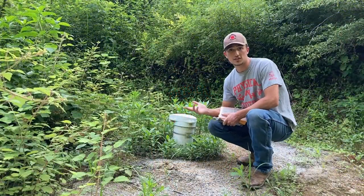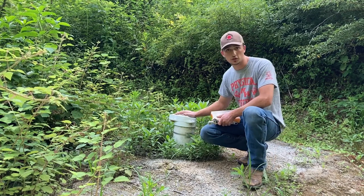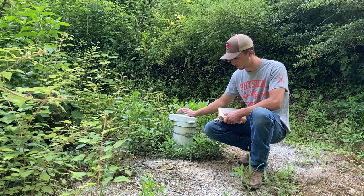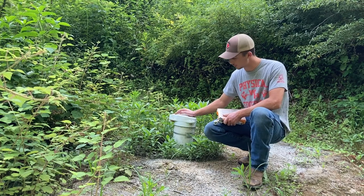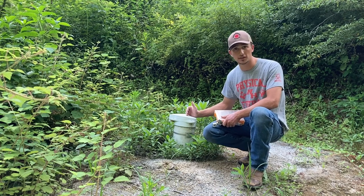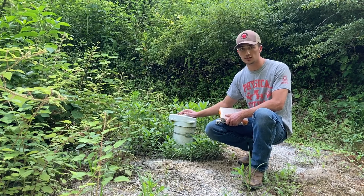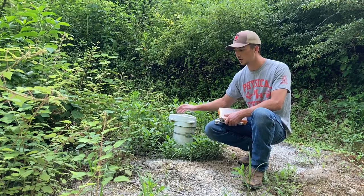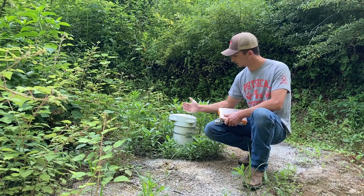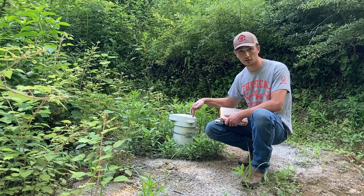First things first is to take off the well cap, get your drill, and mark where you want to drill through the well cap into the casing. One thing to keep in mind — I don't have my pitless adapters installed yet — but you want to have the pump as far away from your pitless adapter as possible, leaving the most room so they can both sit there. This is a six-inch casing, which is plenty large. I know where my house is going to be, so I'll just put it on the opposite side.